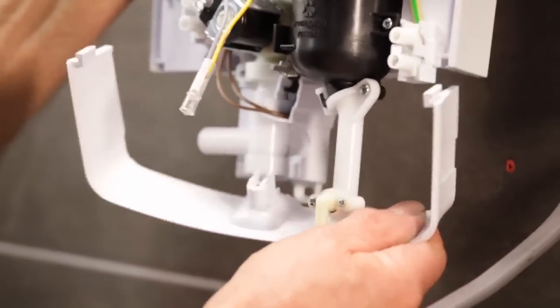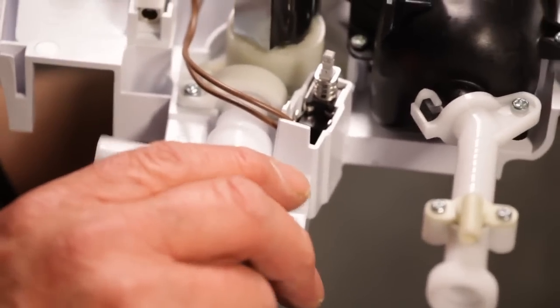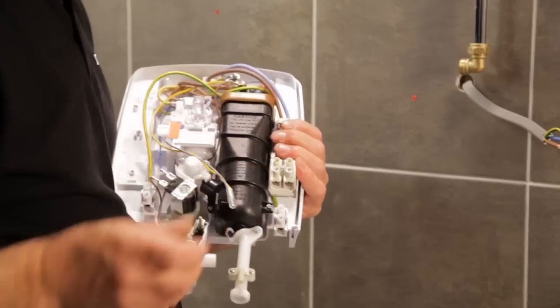Take off the bottom trim plate and fit the top left pipe entry trim only. Water connection is required on the right, so adjust the swivel water inlet to suit. Electric connection is required on the right, so loosen the retaining screw on the swing fit terminal and move it over to the right hand position.